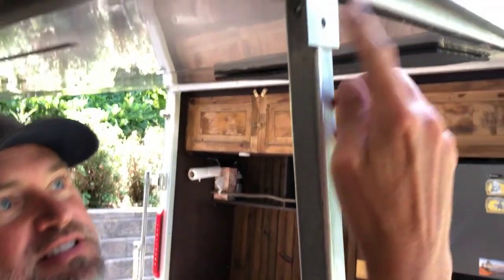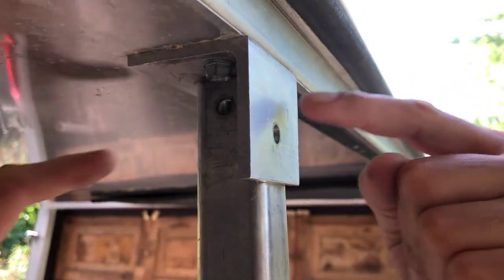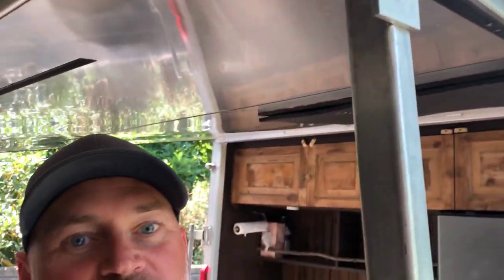We use poles to keep it in place and they just sit on these angle brackets. I've got some holes drilled and we just run a nut and a wing nut through it to keep it in place, so we don't worry about the wind or anything knocking it over. So that's what we did — hope that helps.